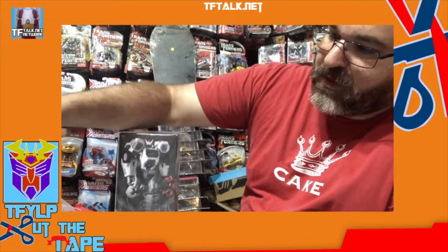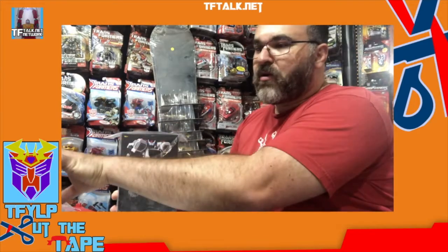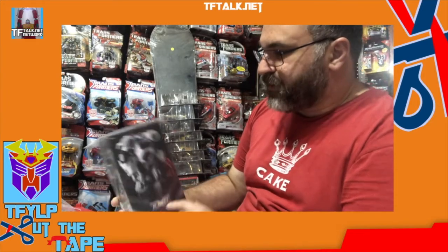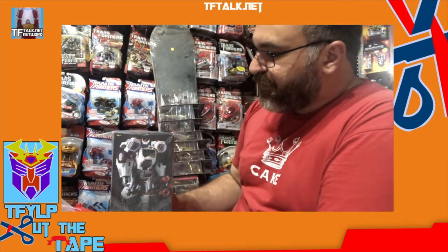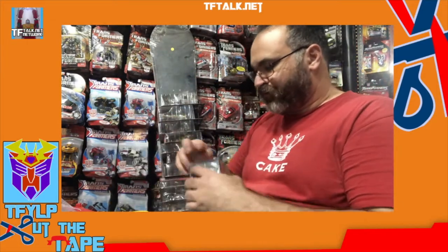So we've talked about the Bludgeon and the Hot Rod — that's comparing a third party to an official release. And I have this: this is the Planet X PX-20. This is the War for Cybertron / Fall of Cybertron inspired Ratchet, which can kind of fit between that Masterpiece, Voyager, CHUG Generations world. We'll use this to compare — just to compare one more.